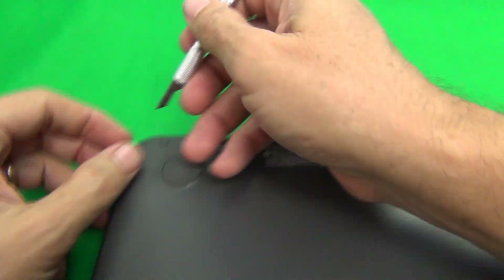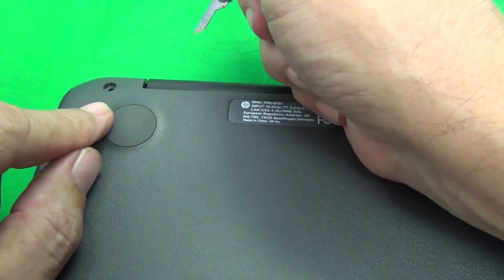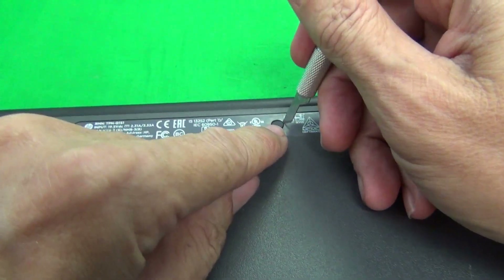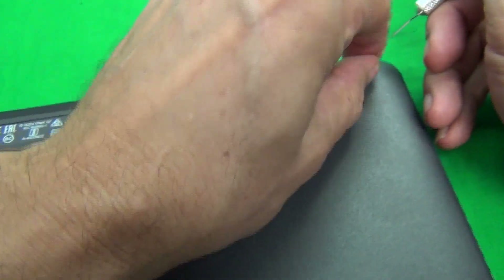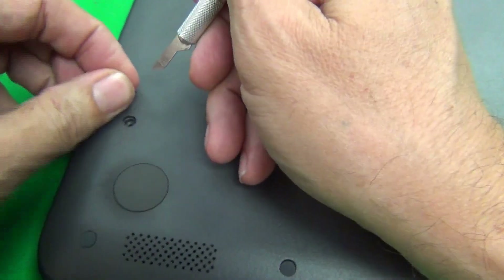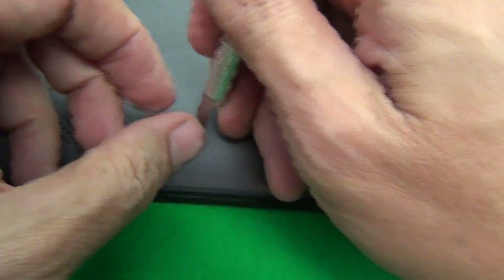First, remove the screw covers from the bottom using the hobby knife. Since each screw cover is shaped a little differently, place each one beside its opening so you keep track of which cover goes where. The screws have already been removed here to save time, but when you do this you'll need to remove the screws yourself.